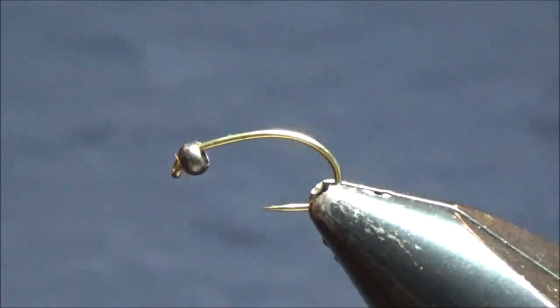Hey everybody, it's Scott Hanson from the riffle.blogspot.com here to do another tying tutorial. Today I will be tying a scud — a pink scud.